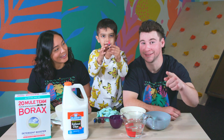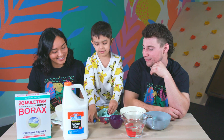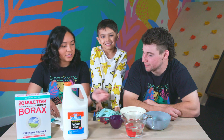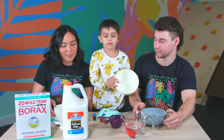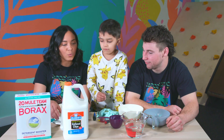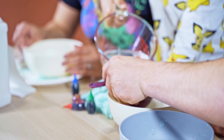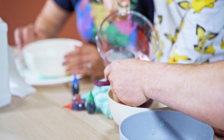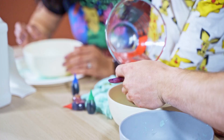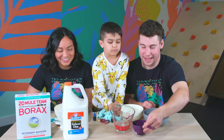We got a few colors for you guys — we have red, yellow, green, and blue. Those are our options. So we're going to need one and a half cups of warm water in one bowl so we don't get messy on the table. Cruz, you got it? Let's pour one — fill this one up. Keep going. Just a half. Right there. That's good. One and a half cups.